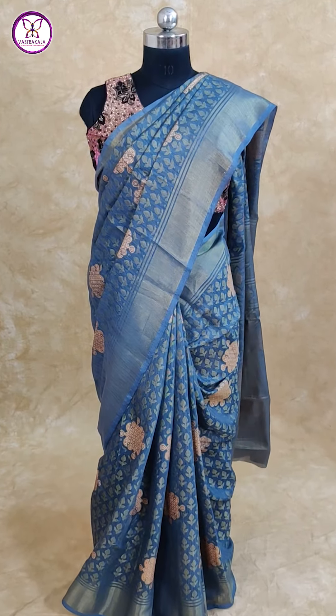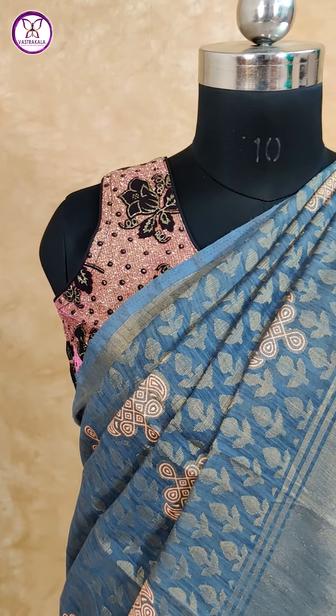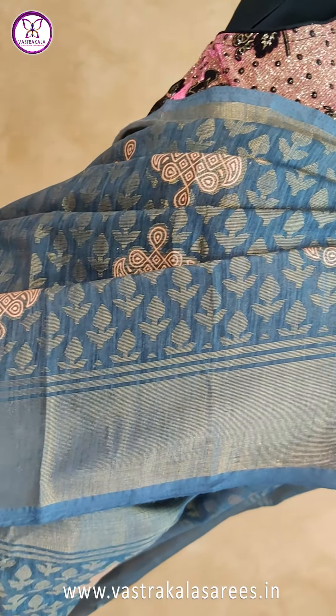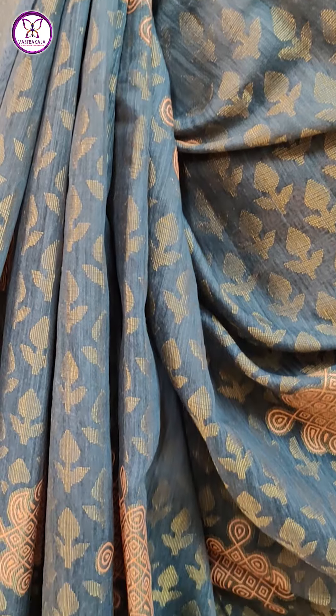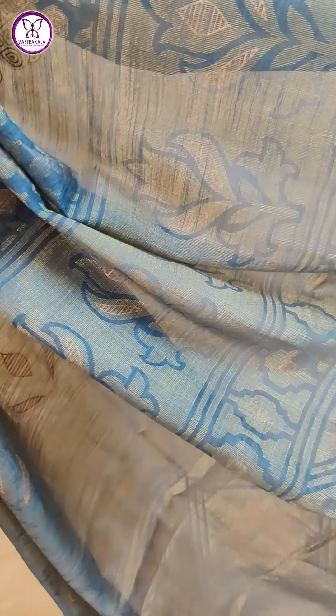Next is the gray color sari, with golden zari border. Full saree, rich color. This is gray color with a self-color blouse.